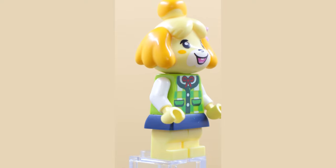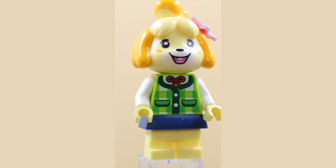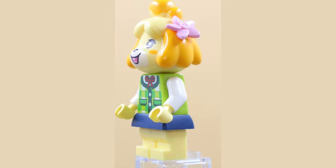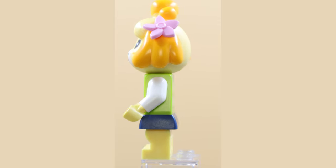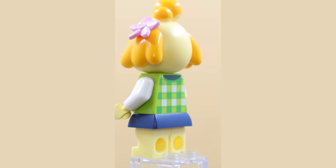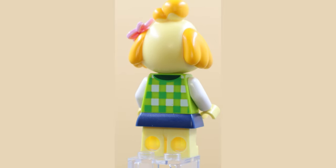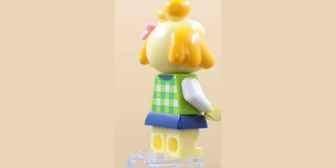Another quite recognizable character from the Animal Crossing series is Isabelle. This one has some really nice printing on the sweater piece on the torso. It also has a little molded skirt piece that goes on over the legs, and of course, like all the other Animal Crossing figures, it has a really great custom molded headpiece. This is a nice one.